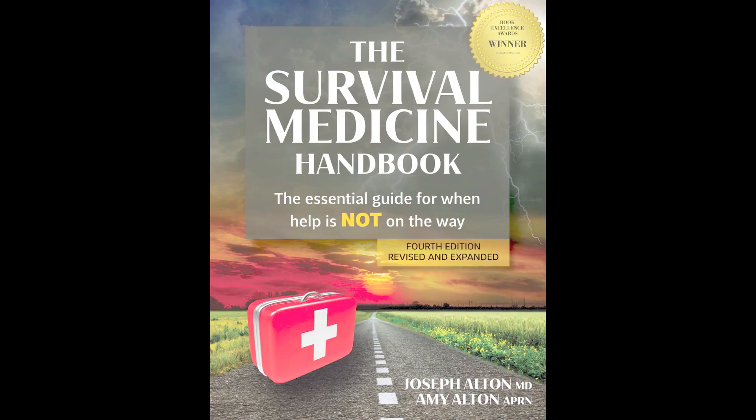Learn more about wound closure methods and 200 other off-grid medical topics in the Book Excellence Award winner in medicine, the fourth edition of the Survival Medicine Handbook — the essential guide for when help is not on the way. And get your family medically prepared with quality kits and individual supplies from our entire line at store.doomandbloom.net, including suture kits. Support our mission to put a medically prepared person in every family.